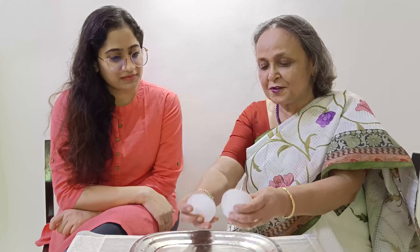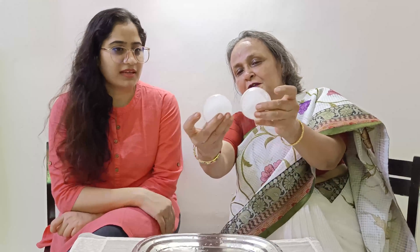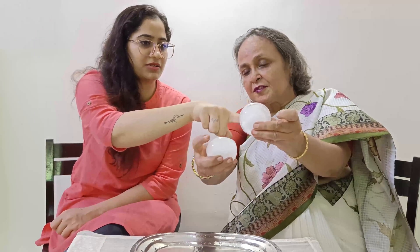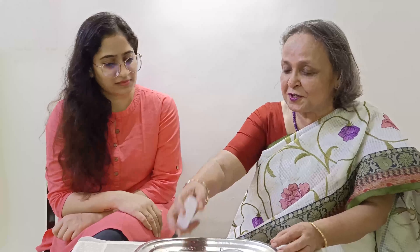These are two blocks of ice that I had frozen. Can you see the difference? This one — you can see that at the edges it is transparent, but at the center it is not. There is also a science behind it. First, you have to tell me why this one is totally opaque and this one is not.